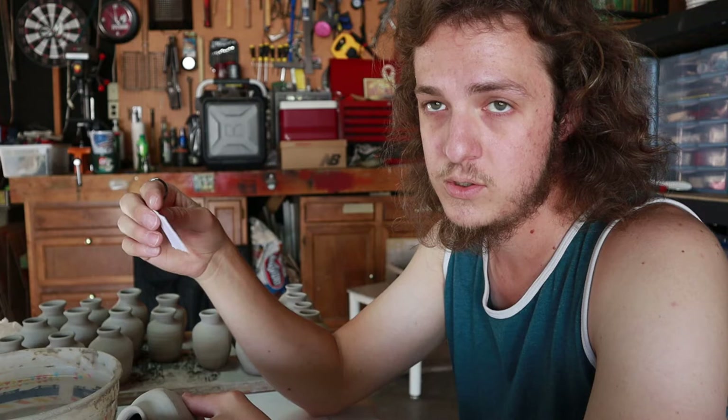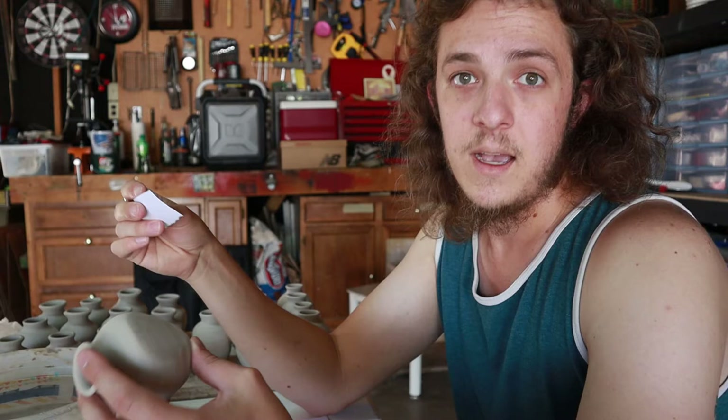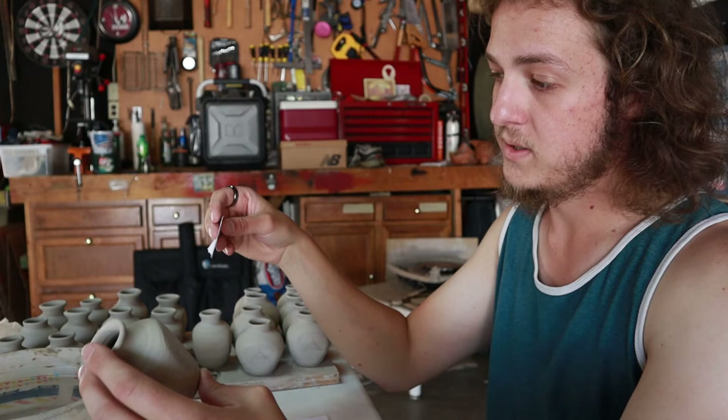They are just printed on normal copy paper out of a normal printer. You can get specific transfers where the ink is actually like an underglaze that you then put on the pot and fire it and it melts and goes there. I'm not doing that because those are really expensive. Compared to just printing on paper and tracing it on — super easy.